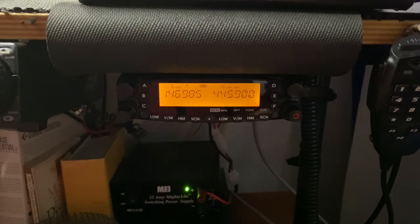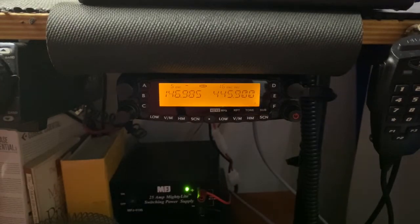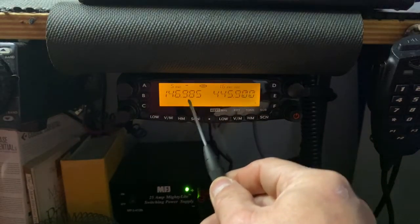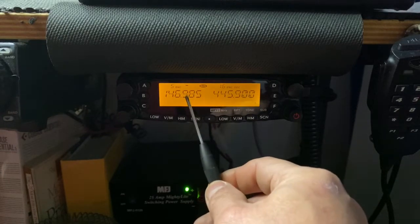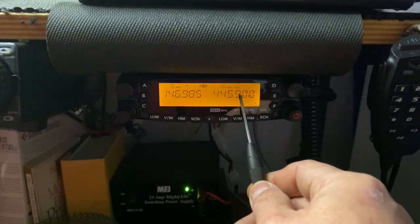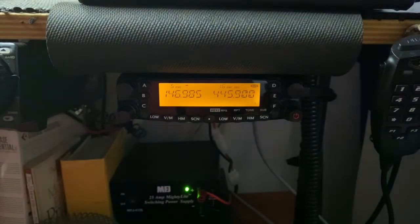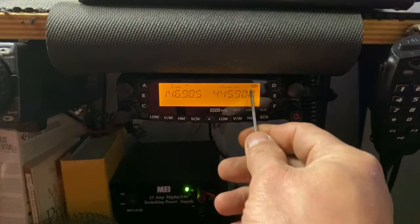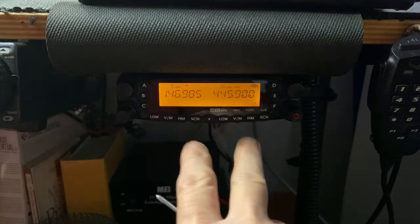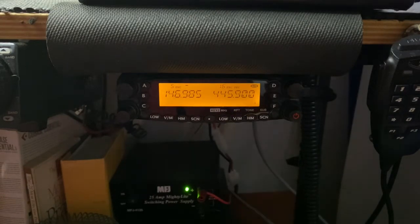On receive you can monitor both, however you can only transmit on one repeater at a time. A little icon on screen shows you which side is active for transmit — in this case the left side repeater. To switch transmit to the right side, simply push the channel select knob in one time and you are now initiated to transmit on the right repeater.